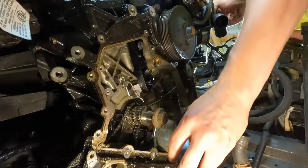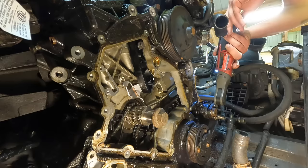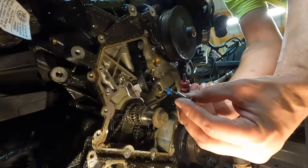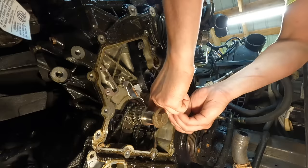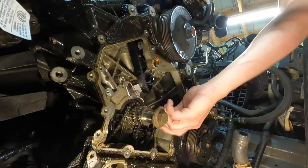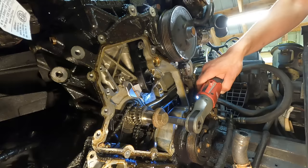I have the camshafts locked in place with these little tools and the crankshaft locked in place as well. I'll start by installing the timing chain guides. I'm installing some blue thread locker on these bolts — my theory is that maybe the bolts were over-torqued, which is why they broke. The torque spec is only 12 newton meters, which is not very much, so with blue thread locker I'll feel a lot more confident they're not going to come undone.